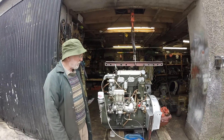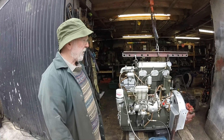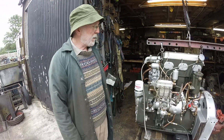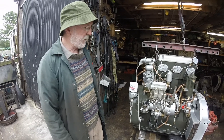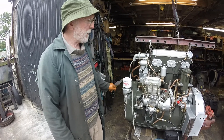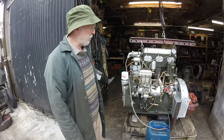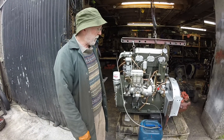Morning everybody. My name is Joe McCool. I'm an engineer and it's from that viewpoint that I want to introduce you to the Gardner engine. This is a Gardner 3LW and it's got some really very interesting engineering features that I wanted to show you. It typifies the whole approach by Gardner.